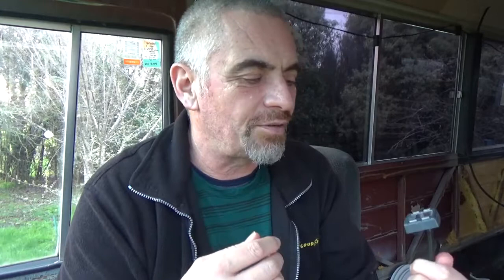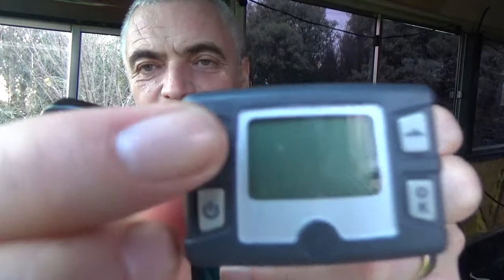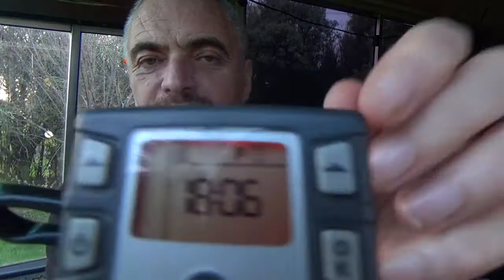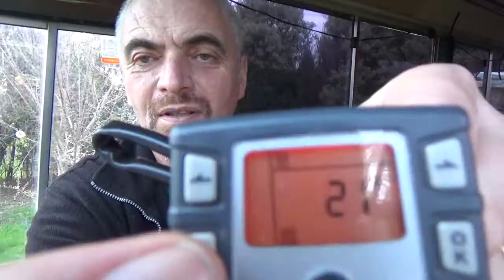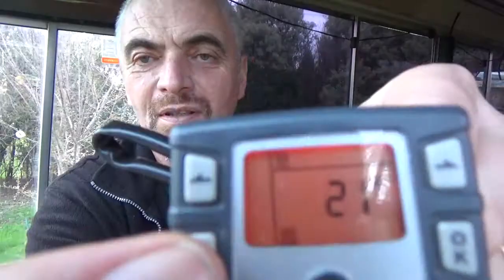The timer function allows you to set up to three different times on any or all days of the week. For argument's sake you might have it come on at 6 p.m. Monday to Friday but 6 a.m. on Saturday and Sunday — I don't think I'll need that. There is another way to simply turn it on: if you press any button the screen becomes active, then go to the heat menu and simply press OK — that will fire it up. To turn it off, press the off button. The little heat symbol goes and you can probably hear the pump slowly powering down.